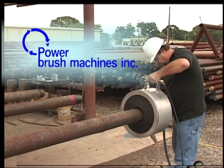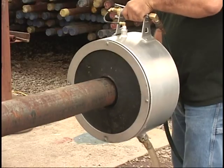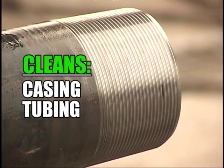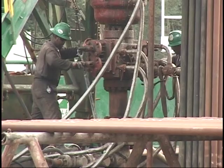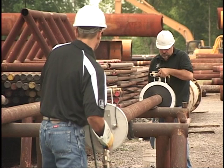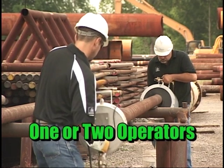Power Brush Machines is a pneumatic thread cleaning system that is environmentally friendly and easy to use. It cleans casing, tubing, and drill pipe in seconds. Whether used in a pipe yard or on a drilling platform, Power Brush Machines is versatile and operates with one or two operators.